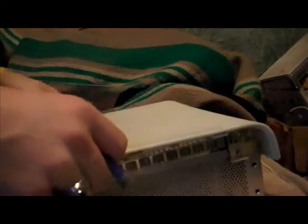This does void your warranty if you do this, so if you don't want to void your warranty, don't do it. You guys will know this, but I cannot be held responsible for what you do to your Xbox.